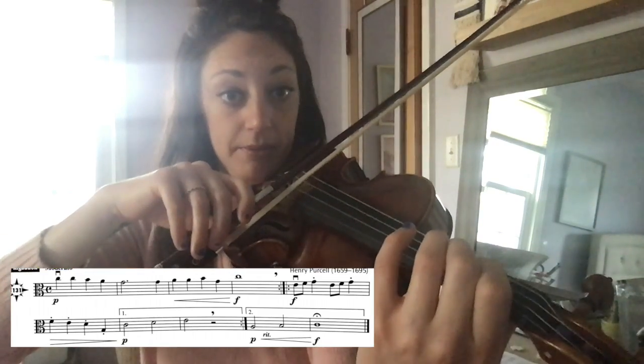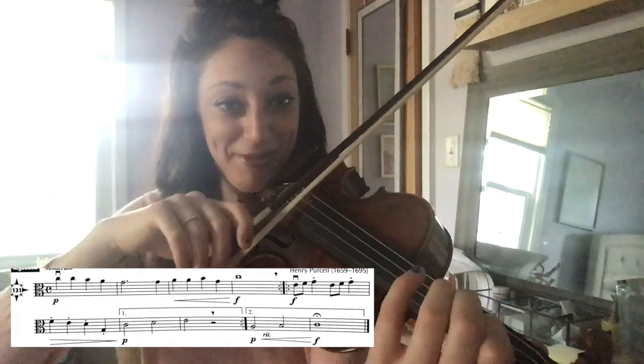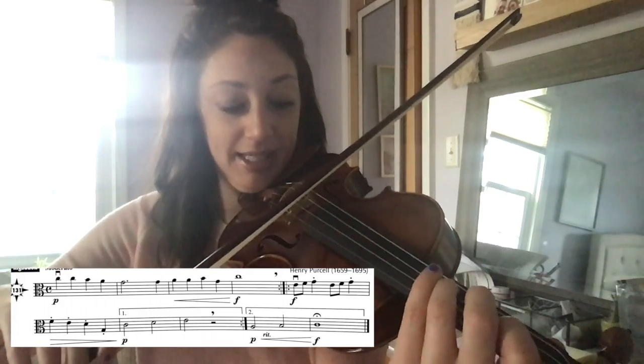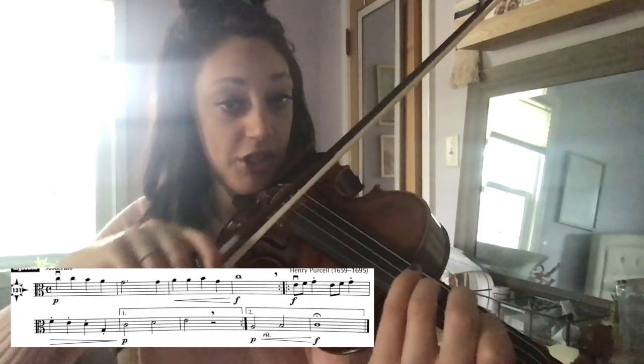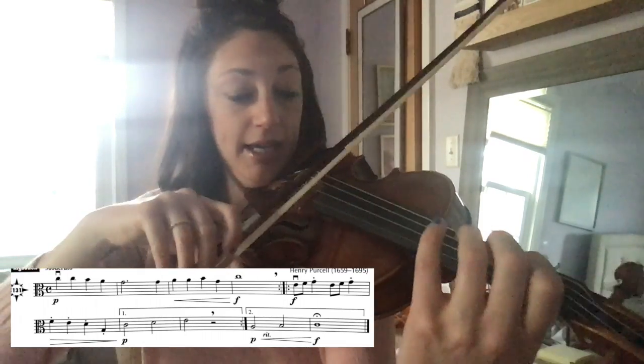Eighth notes. F natural after the E. Listen again. You're just walking up by step: A, B, F, G. Okay, here's that measure.